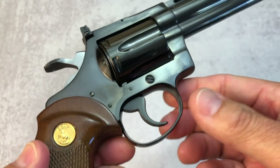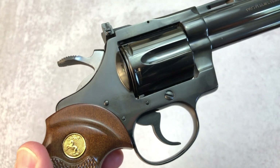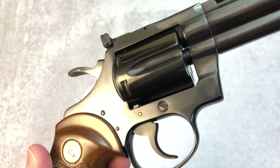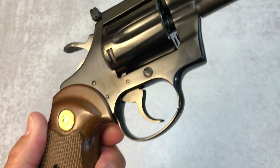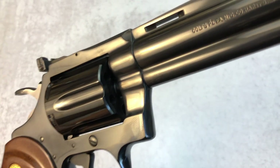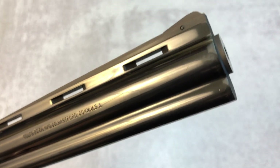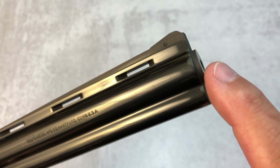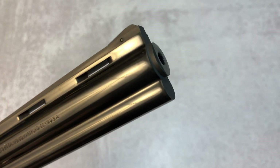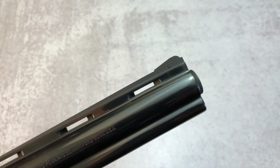Looking at it on the other side — it's just absolutely beautiful. Letting you take a look as I walk you through it. I like how the barrel protrudes a little bit right there. You can see that. Gives you a better look at the sight.